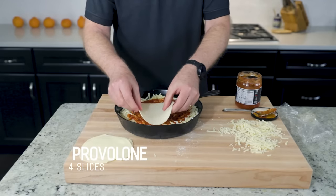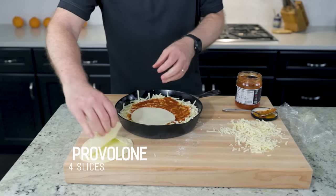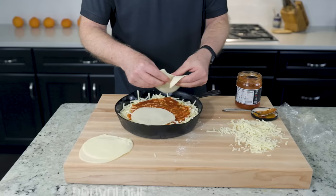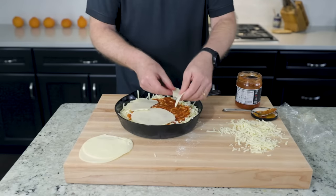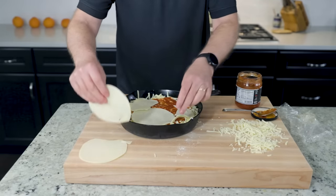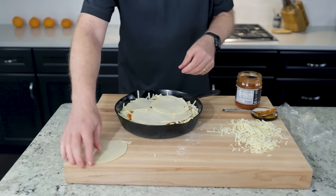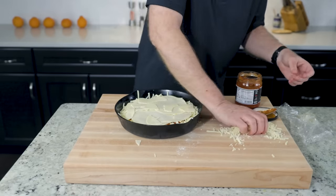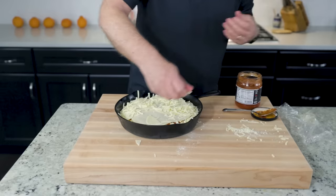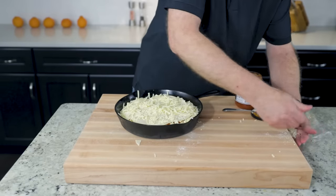Sliced provolone — pretty traditional. I barely cover the sauce with this; one layer, pretty much. No sauce showing. And a little more mozzarella — I grated it, I'll use it. Probably should have put this in a bowl.